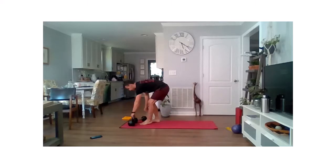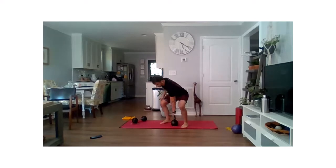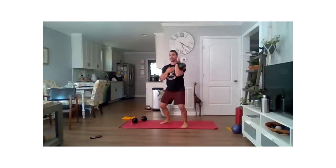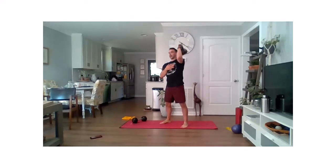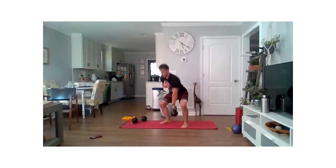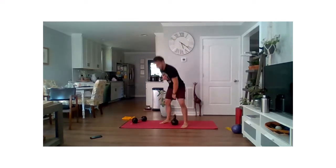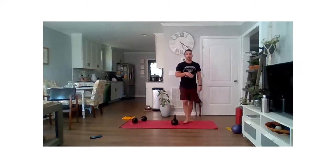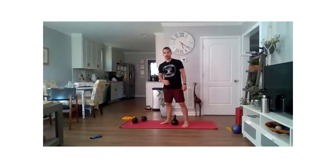If you have a kettlebell, here's what this looks like: same situation, making sure it's getting to the outside of your wrist on that clean, and punch it up. Last five seconds — a couple reps — two, one, and relax.